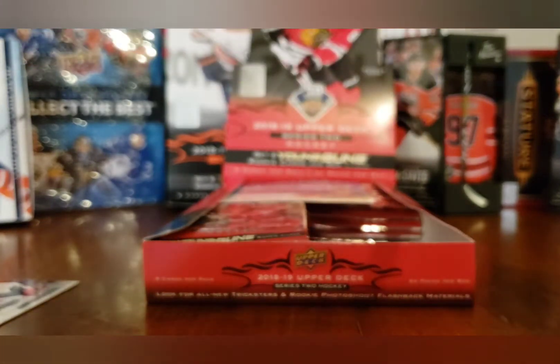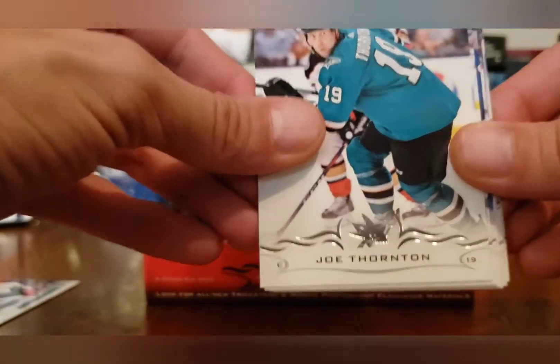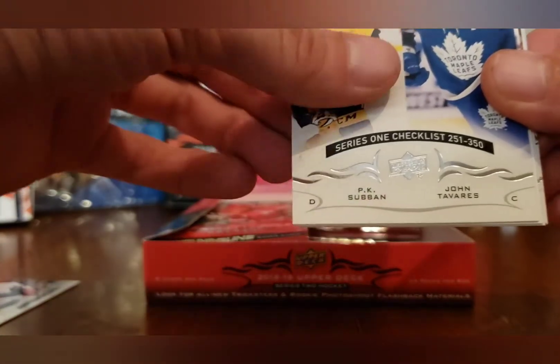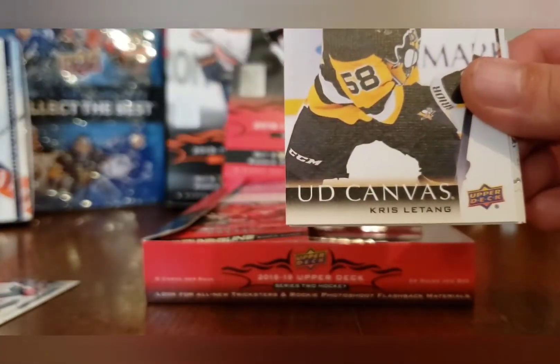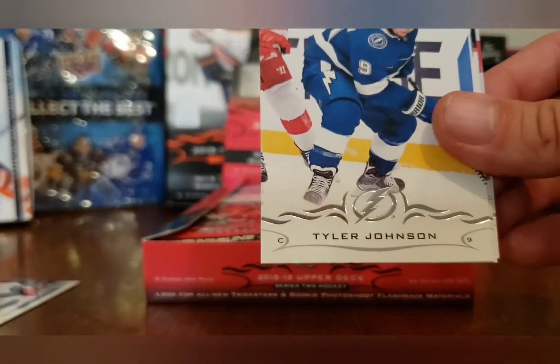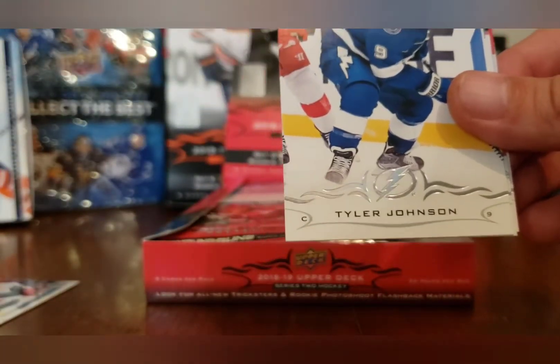Joe Thornton, Micheal Grabner, P.K. Subban, John Tavares, a checklist, and a canvas of Chris Letang and John Carlson. Stop kicking the table, my dear. Carlo Johnson, Noah Hannifin.